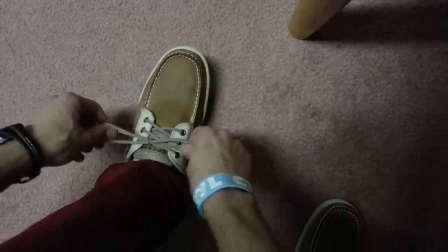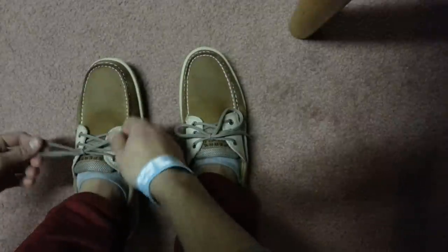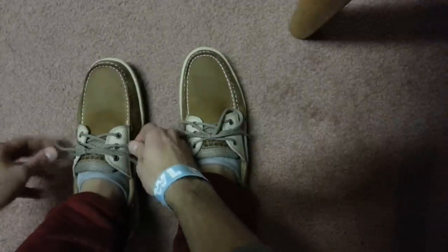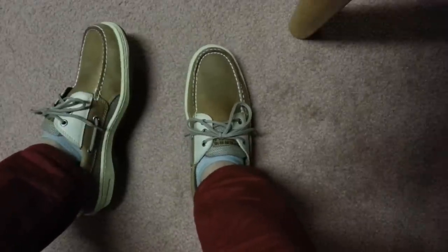And now, my friends, you have just tied Sperrys how they look when they come out of the box. As far as I can tell, this is the knot that is tied. I don't know if people on the internet simply were not able to figure this out, but I hope that I can help you guys out a little bit. I'll let you take a look for yourself, and I'm fairly confident that this is the right kind of knot to tie.